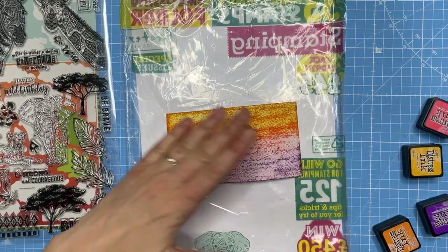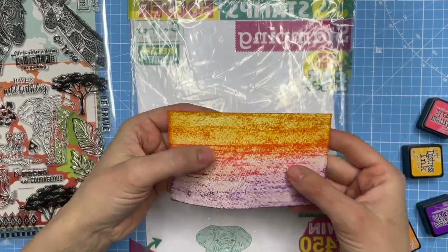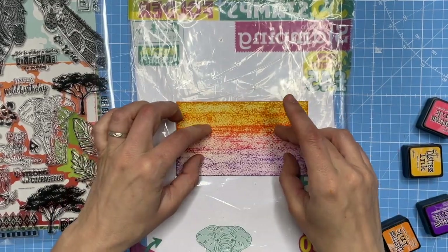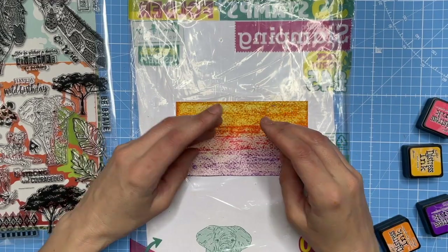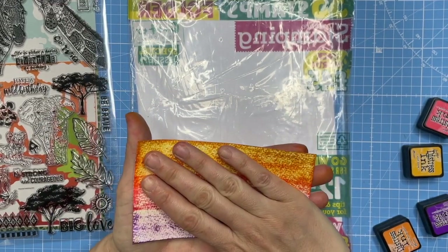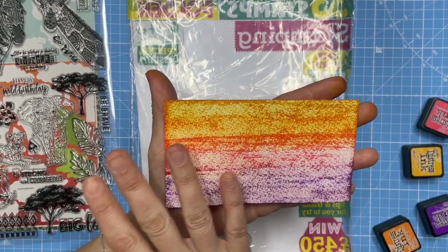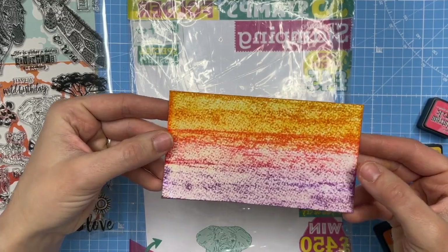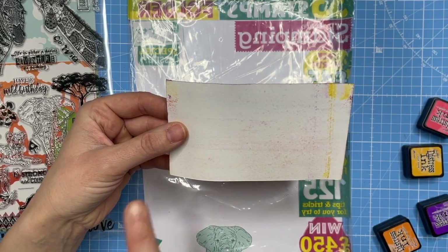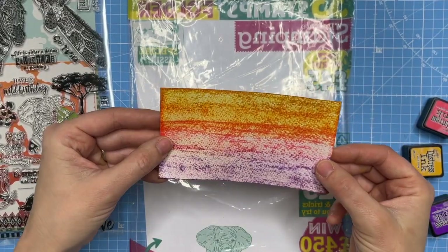That's blended some of those lovely colors together. I've not got a complete blend — you can still see the texture in the paper, which is absolutely fine. It's a nice background to start stamping silhouettes onto. You can see the curling going on because I've added water, so I'd allow that to air dry or heat dry and then pop it under something heavy while it cools. You can also place it between a couple of pieces of absorbent tissue while it dries. If it really won't flatten out, spritz the reverse side with a light mist of water as well — that should help expand the fibers on the back and everything will be even again.